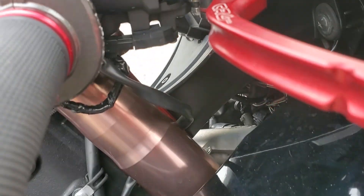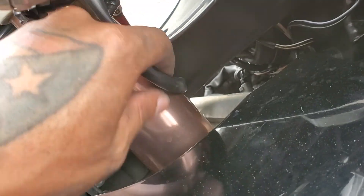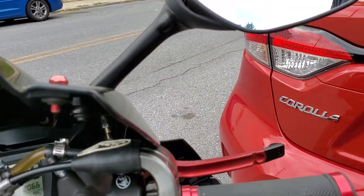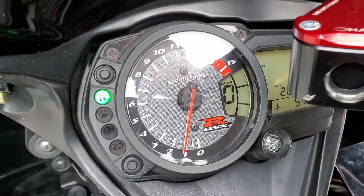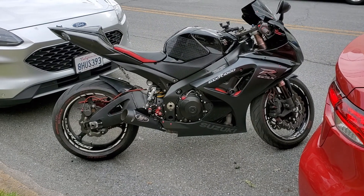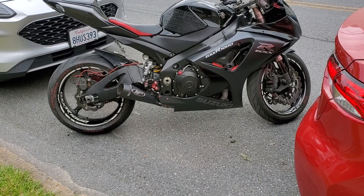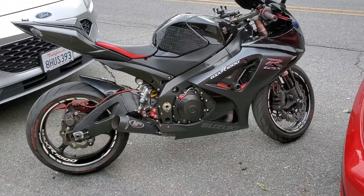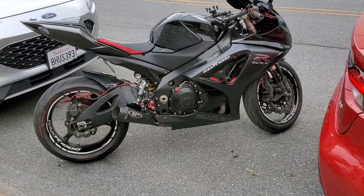When you guys do this, make sure you have enough slack right here because when you turn the bar you don't want this to hold the bar back. Since I made this kind of long, I can adjust it. I already did the speedo healer — the speedo is already calibrated. I'm going to ride the bike and do a review on how it runs with the 520 chain and sprocket with a 45-tooth in the rear. Stock is 43, so I think it's going to be a wheelie machine, which I'm not a big fan of because I want to race.